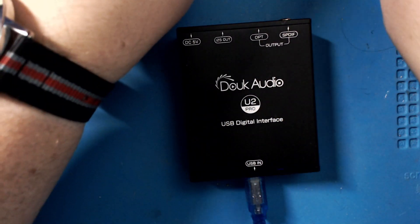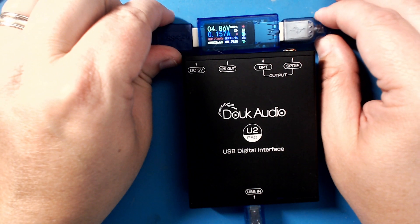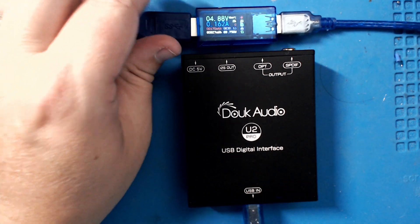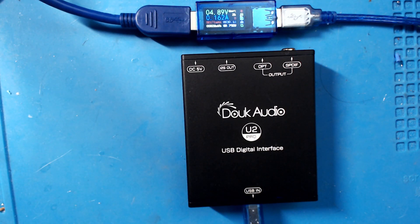The device does not draw a lot of current. Even though it has the 5-volt input, let me show you how much current it's actually drawing: plugged in right now as a USB interface, it's drawing about 1.6 amps at 5 volts — so only about three-quarters of a watt.